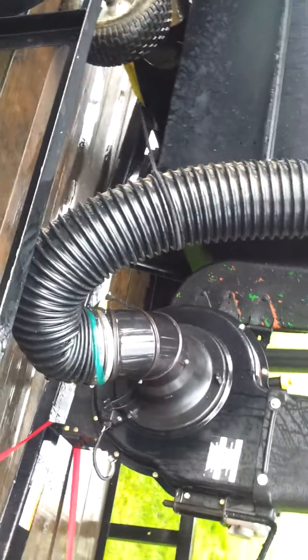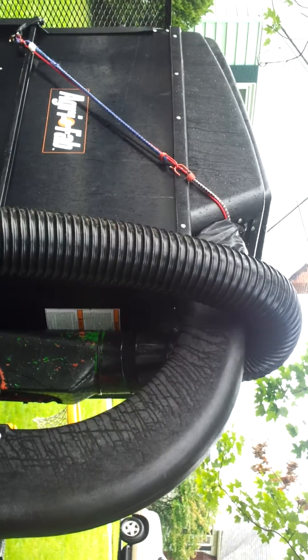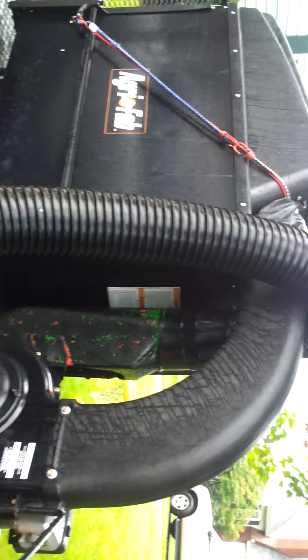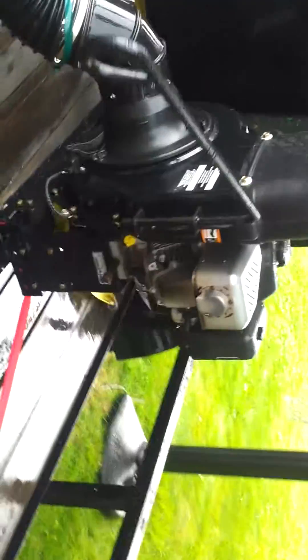Alright guys, this is what I got — it is a full AgriFab vac system. It has the blower attachment hose that you can use walking alongside for any leaves. You blow the road, you can suck them up with just a tube, or you can also use it to suck leaves out of the bushes, which makes it much easier — kind of cuts things in half.